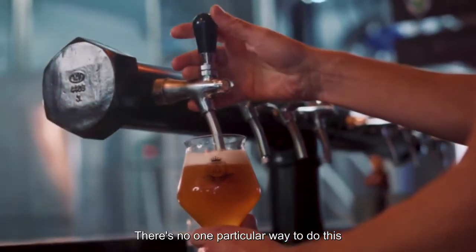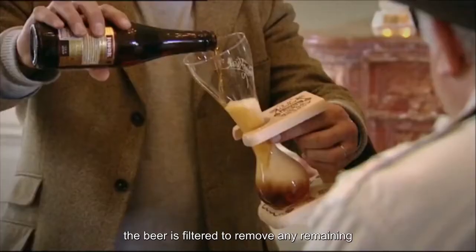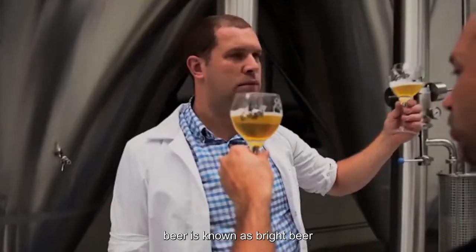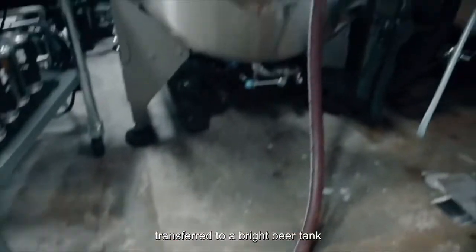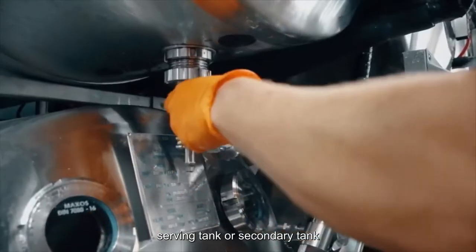There's no one particular way to do this. Whatever the process, after conditioning, the beer is filtered to remove any remaining yeast and large proteins. That clarified beer is known as Bright Beer because of its non-cloudy nature. That Bright Beer is then transferred to a Bright Beer Tank, often called a Bright Tank, Serving Tank, or Secondary Tank.